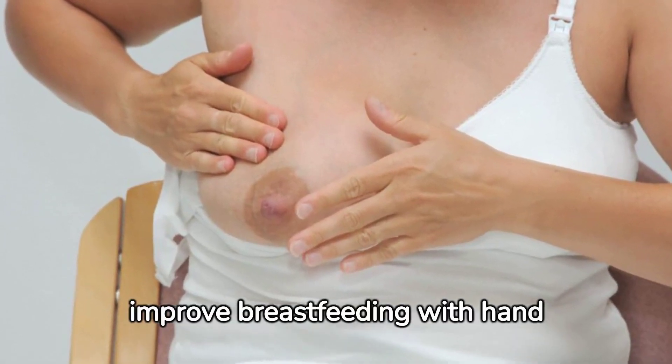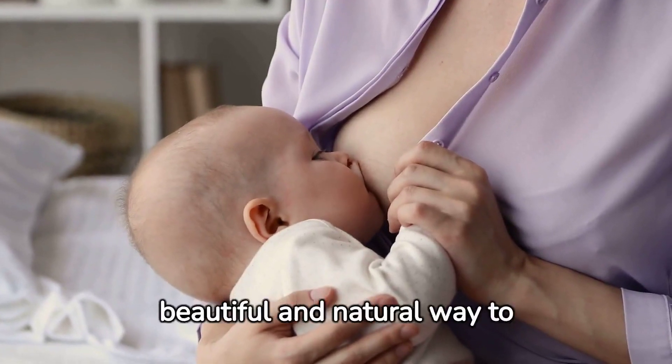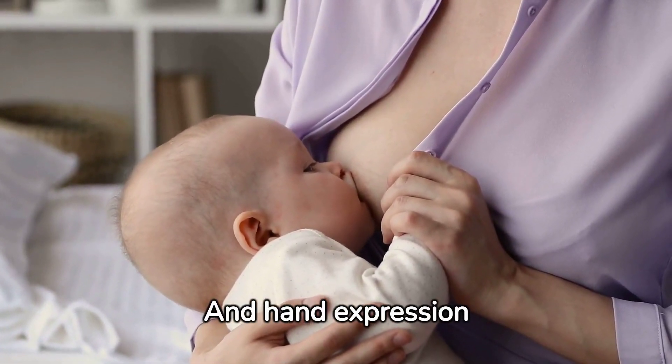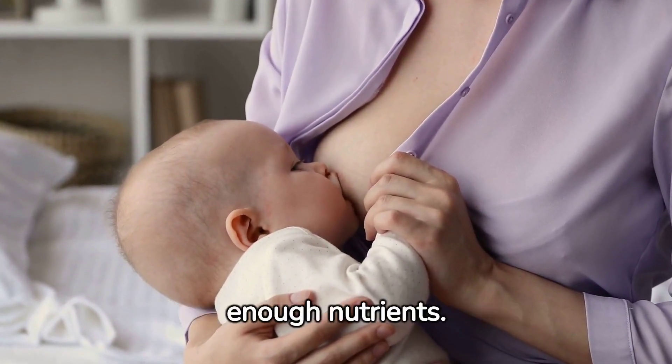Welcome to How to Improve Breastfeeding with Hand Expression. Breastfeeding is a beautiful and natural way to nourish your baby, and hand expression is a powerful tool to enhance your milk supply and ensure your little one is getting enough nutrients.